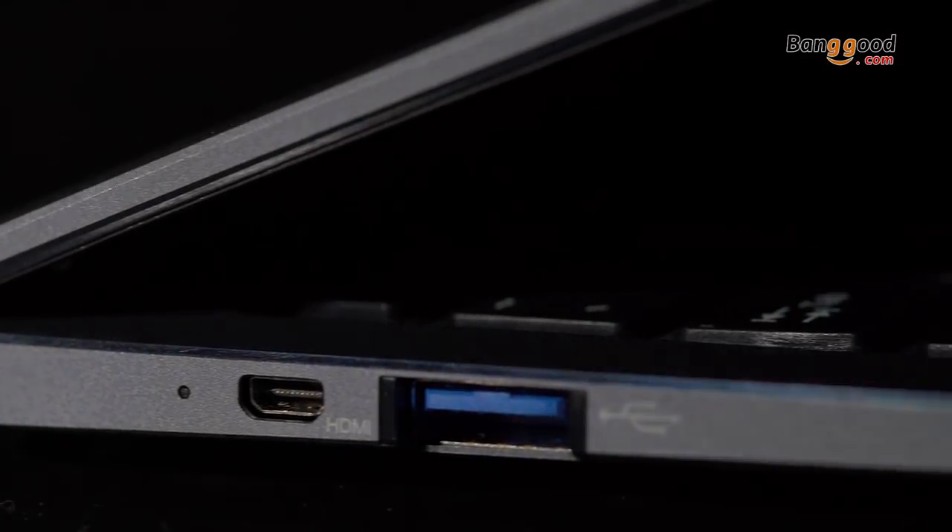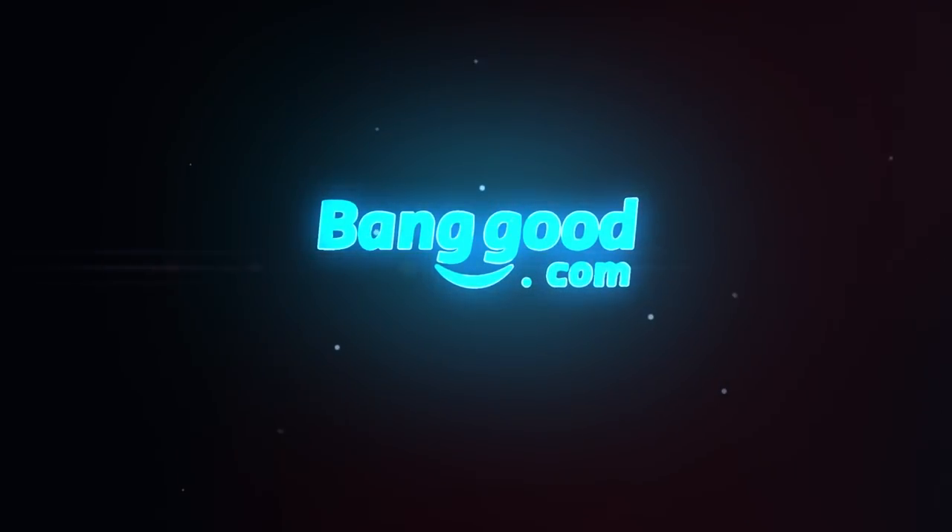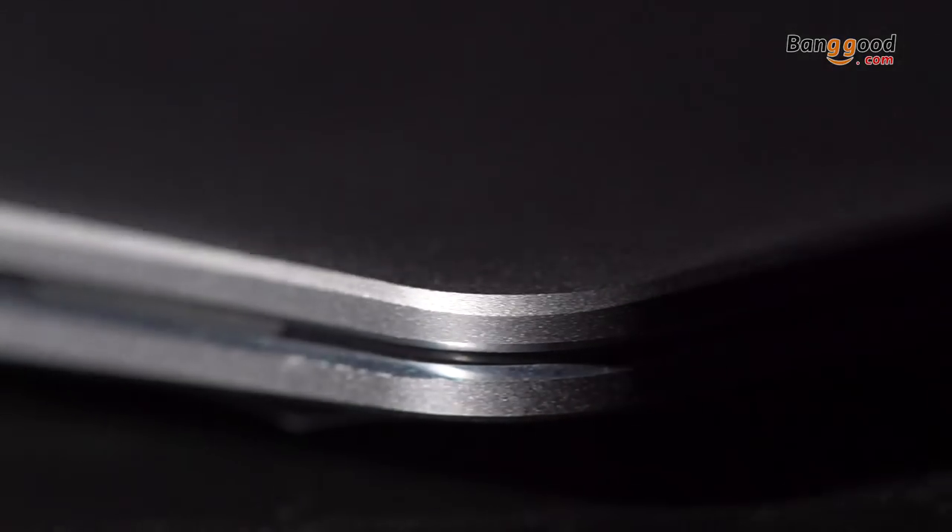Hello guys, today I will share a good cost performance laptop called the T-Bow T-Book 4. This surface is gonna kill myself. It looks like a MacBook or a Xiaomi notebook.